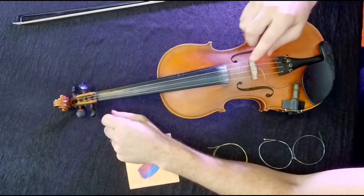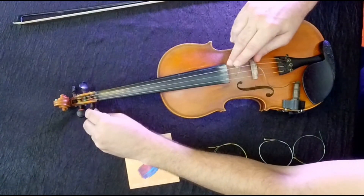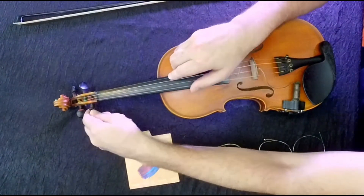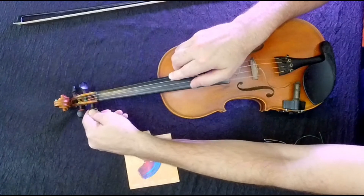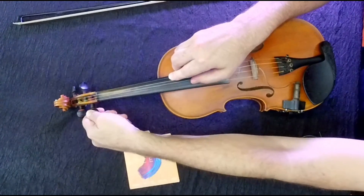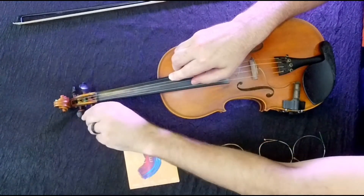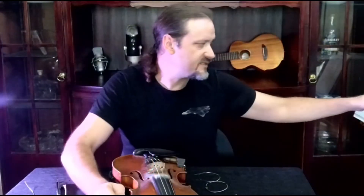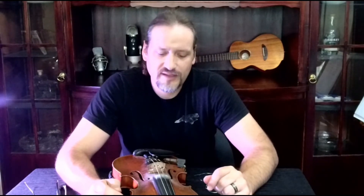Once we have that tightened up enough for it to stay, we'll simply turn that peg — it sounds kind of cool. For tips on how to get it all the way up to tune, you can see my detuning video and it talks about how to tune by pegs. Easy breezy. Good luck. Let me know if you have any questions.